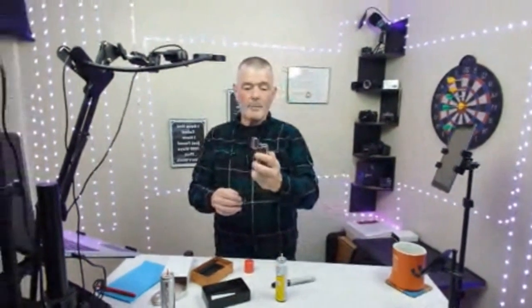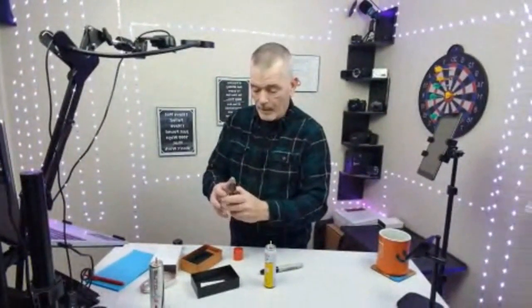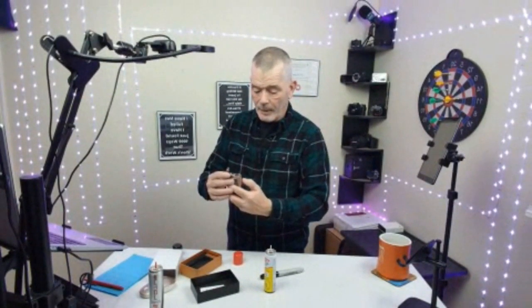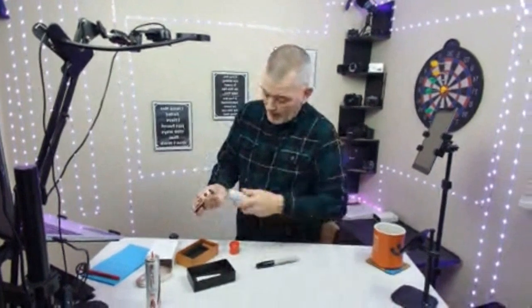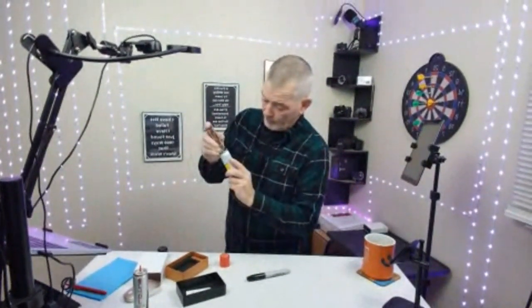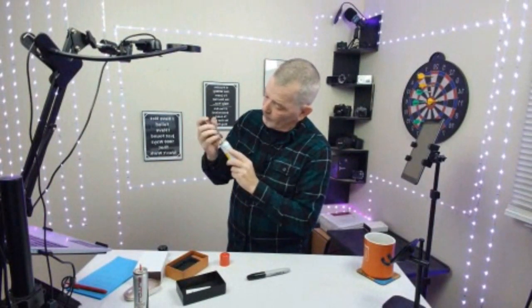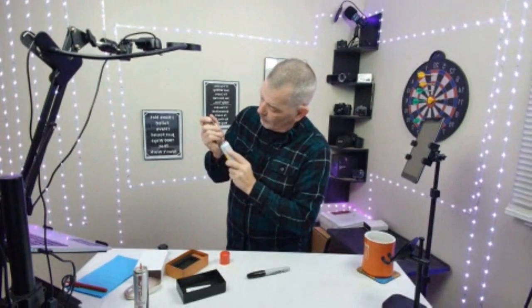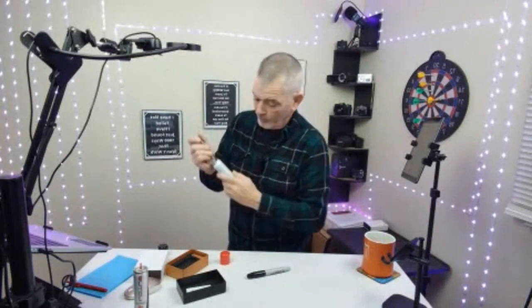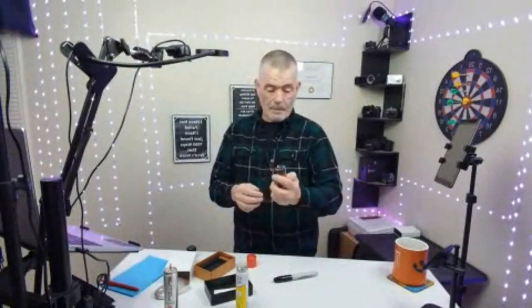There it goes. Sometimes when they're brand new you've got to get the wick going — well, there's no wick on there, but there it goes. I don't have a lot of fluid in here, I'm terrible at this part. Something came out. There we go, there we go.